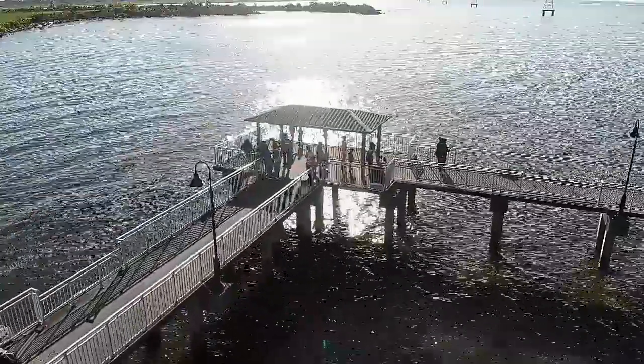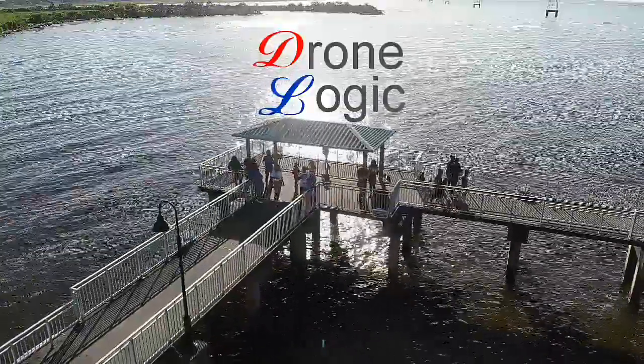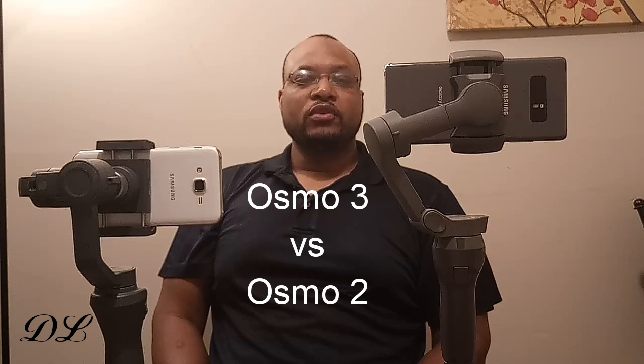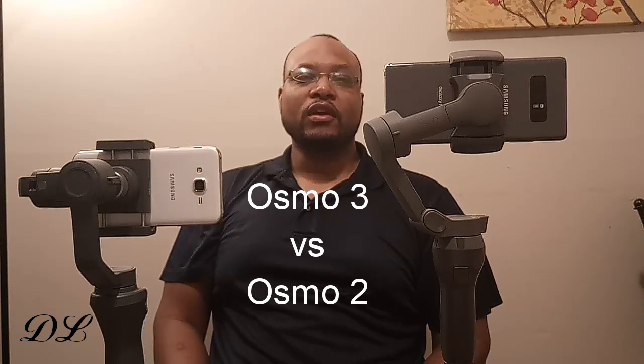So the DJI Osmo 3 — is it worth upgrading over the Osmo 2? What's up all you Drone Manics, welcome back to Drone Logic for your drone and tech related info from my point of view. The DJI Osmo 3 was released by DJI back in August as a replacement for the Osmo 2. First of all, both these gimbals are absolutely great — they do exactly as advertised, giving you an ability to get very smooth, very cinematic, very professional looking video with your smartphone or whatever device you use.